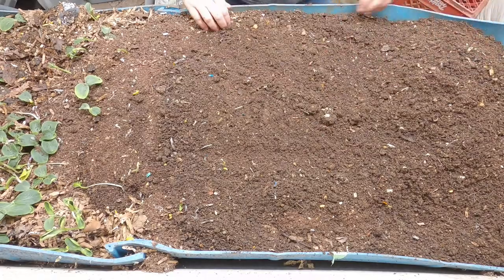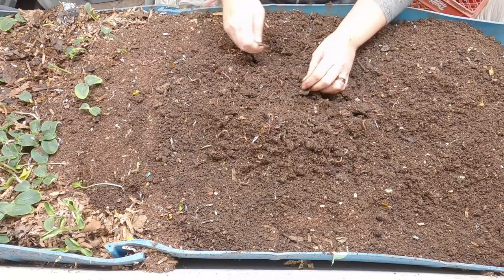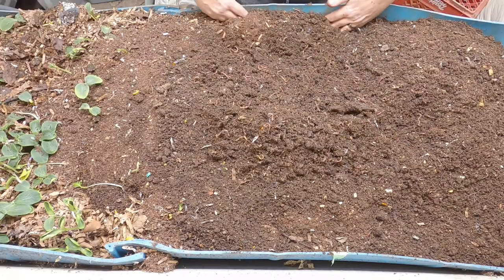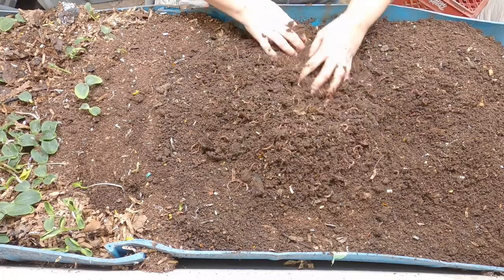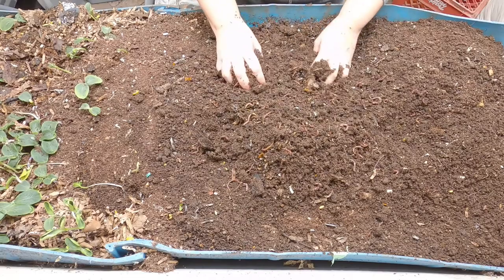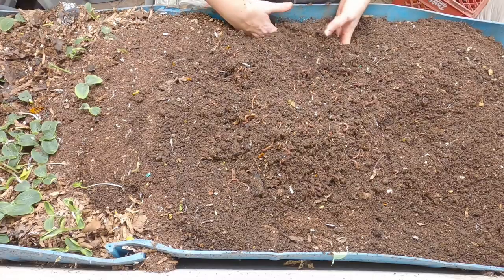One question was: how do I avoid coming in all the time and playing with my worms? At the beginning of my worm-keeping, I'll have to admit I probably peeked in on them a lot more than I should have.